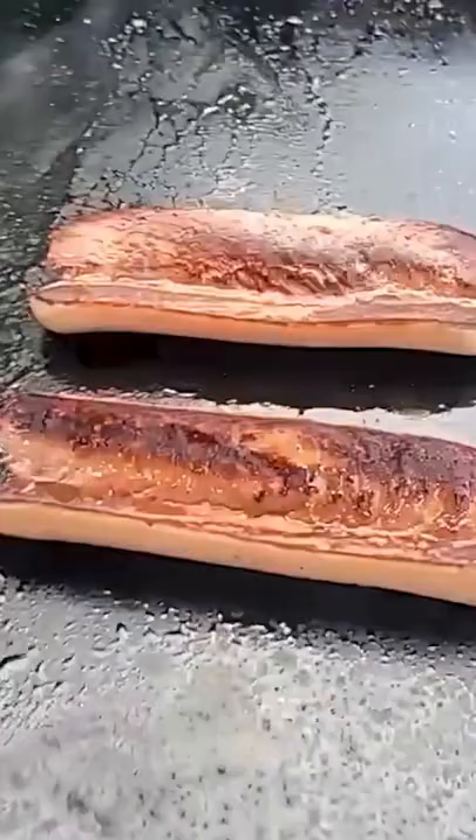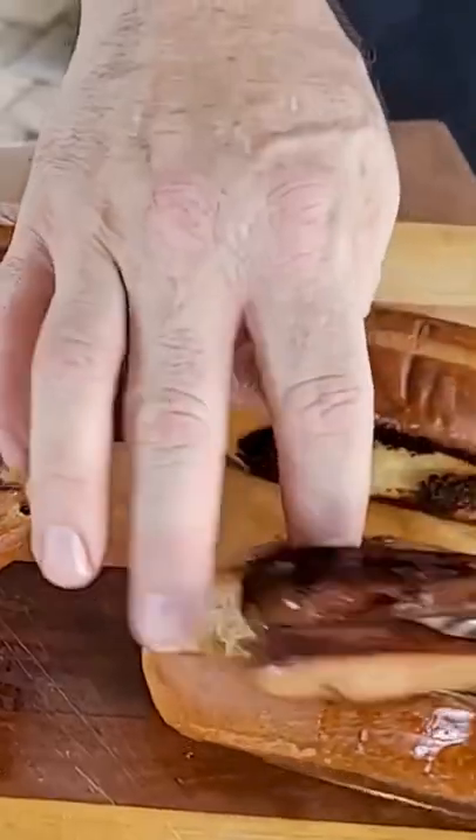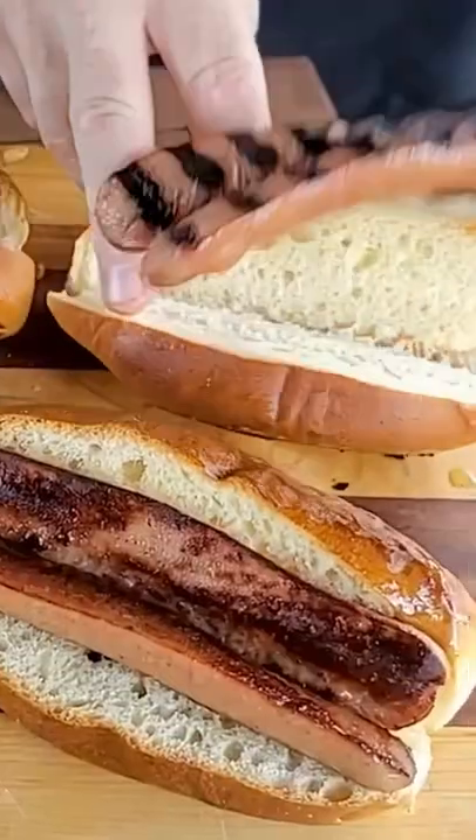And why are we doing that? So they come out looking like this. Those are going to be good. Now what do you prefer — that full side sear or those traditional bar marks? I got a hint for you, they're both fantastic.